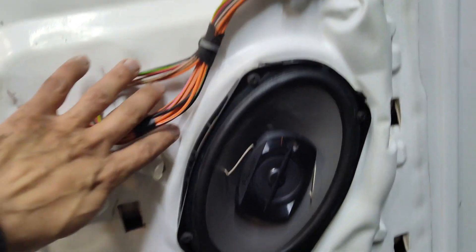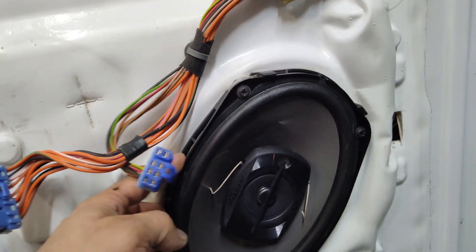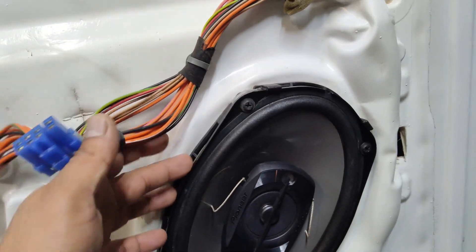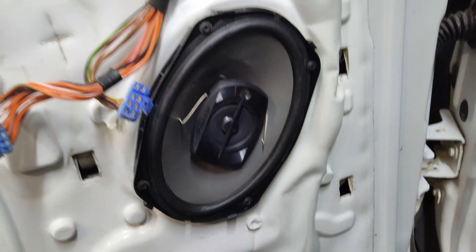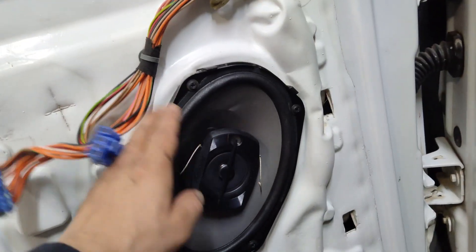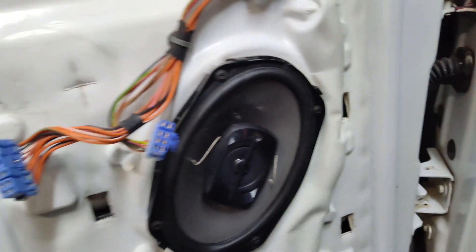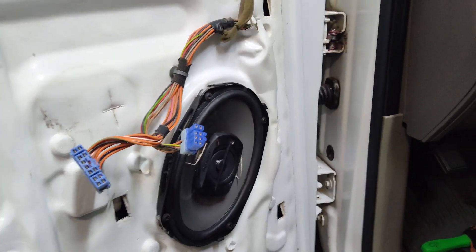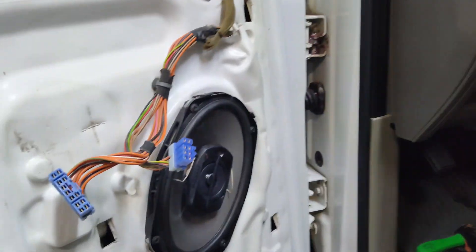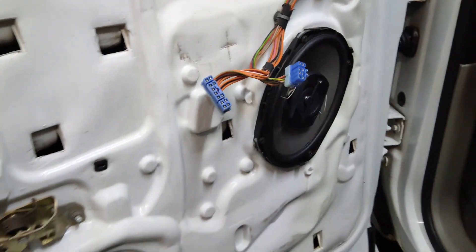The new speaker is mounted in place with that plastic tray from the original speaker fitting behind it. It goes exactly where the factory speaker was and fits perfectly with no interference. I've tested it and it works — actually works better than the other side now. So I might replace the passenger side as well since I have a set of these.